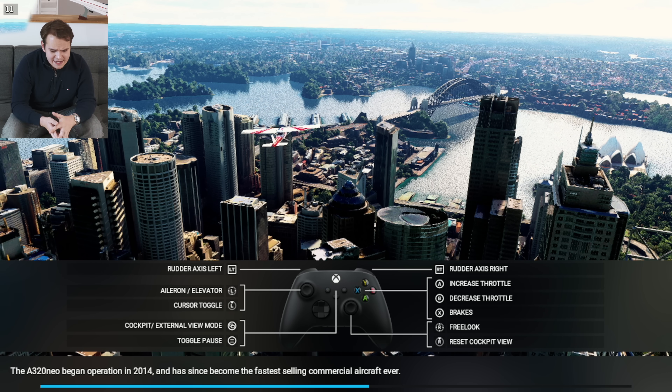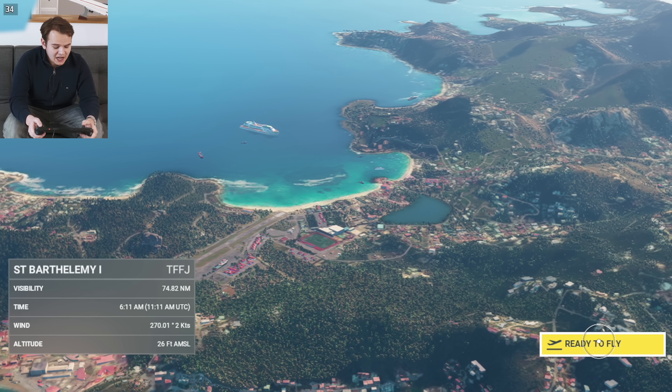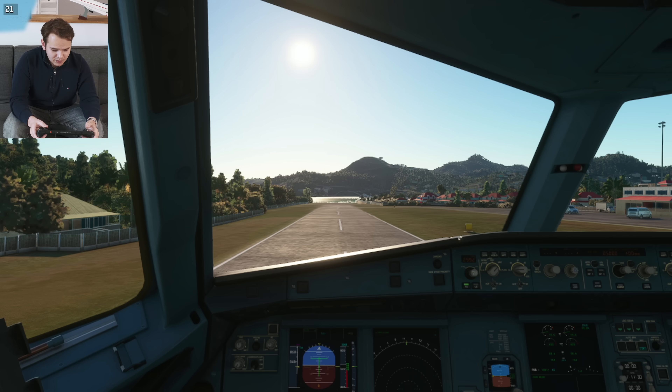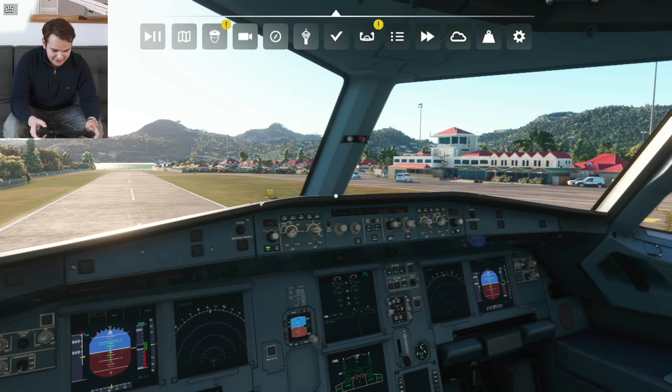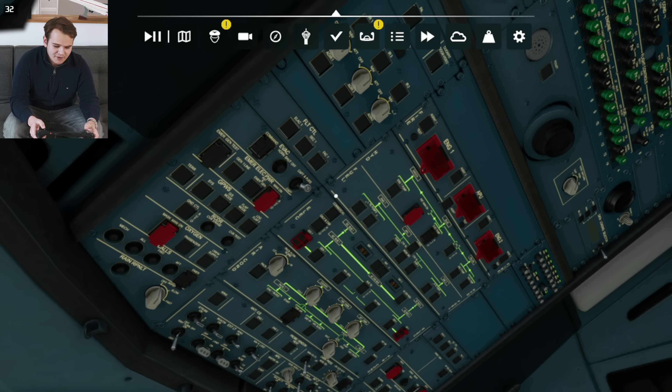You can see how the flight simulator thinks that these knobs are from an Xbox controller — after all, this is meant for handheld. Welcome to St. Bartholomew. It runs! We can play a mobile flight simulator. The FPS are actually usable — 27 FPS.